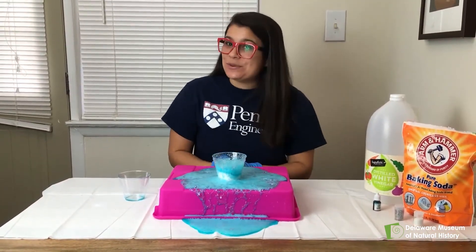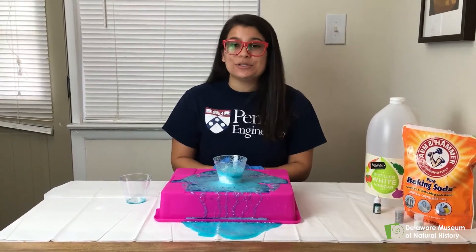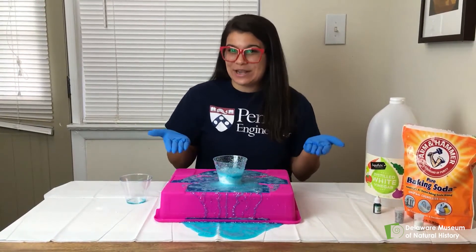This is because when you mix vinegar and baking soda they undergo a chemical reaction which produces gas and causes our bubbly, fizzy snow.